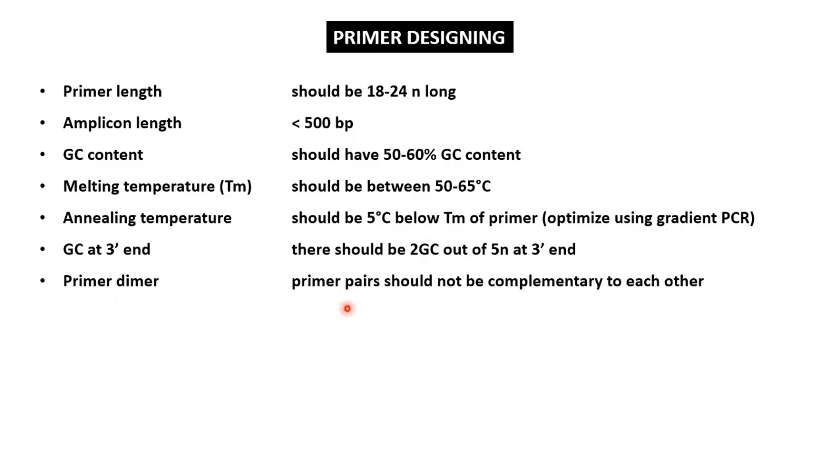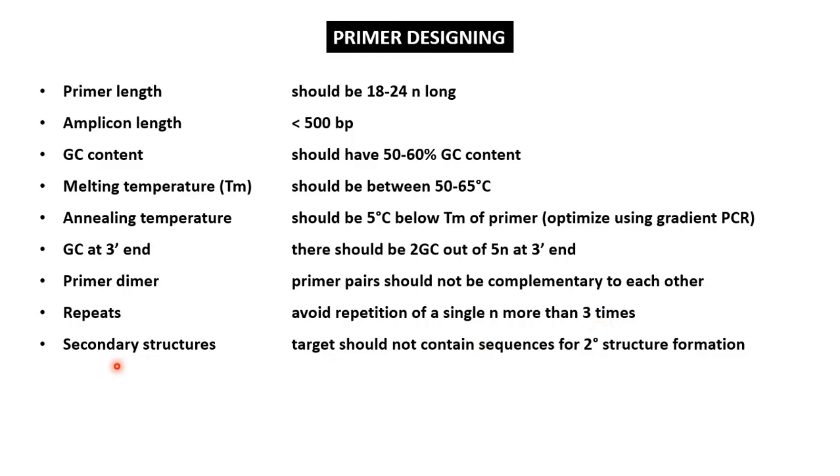Next is the primer dimer. The forward and reverse primers should not be complementary to each other; otherwise they will anneal to each other, forming a primer dimer structure, and ultimately the target will not be amplified. A few other important factors to consider are: avoiding the repetition of a single nucleotide more than three times consecutively, ensuring the target does not contain any single nucleotide polymorphism (SNP), and avoiding any sequences that are prone to form a secondary structure — otherwise the primer will not bind to that part of the target DNA.